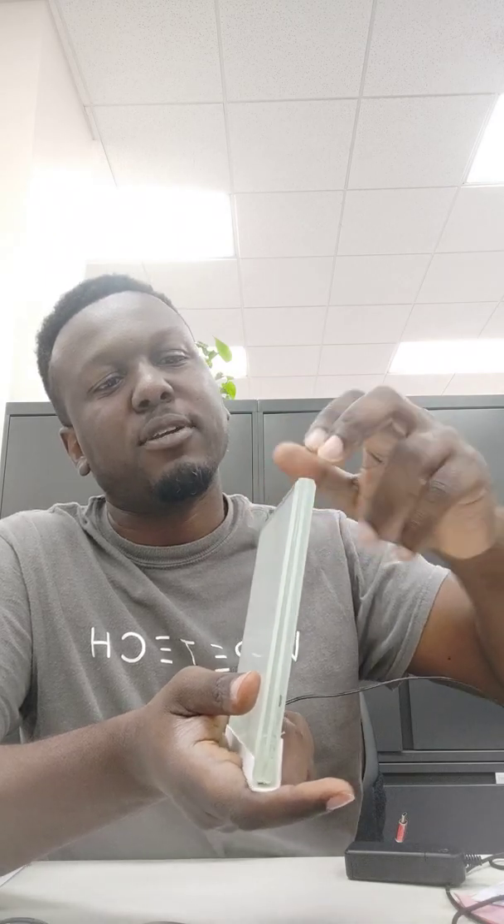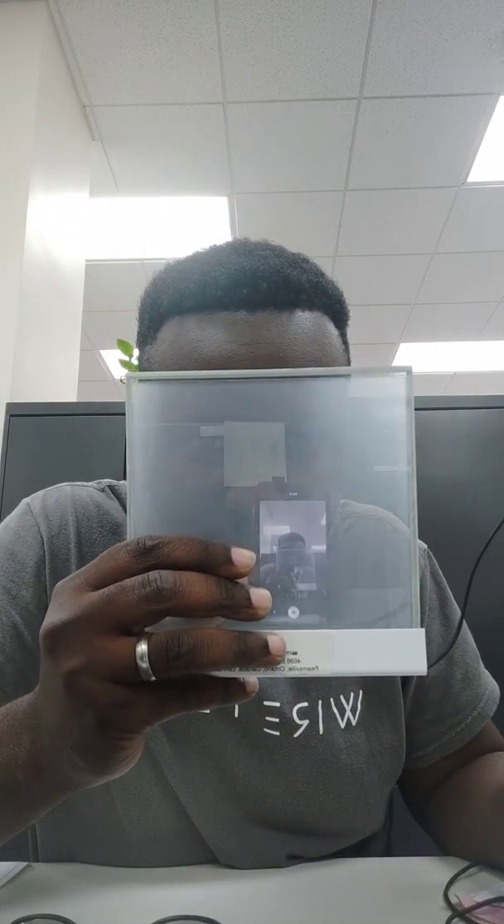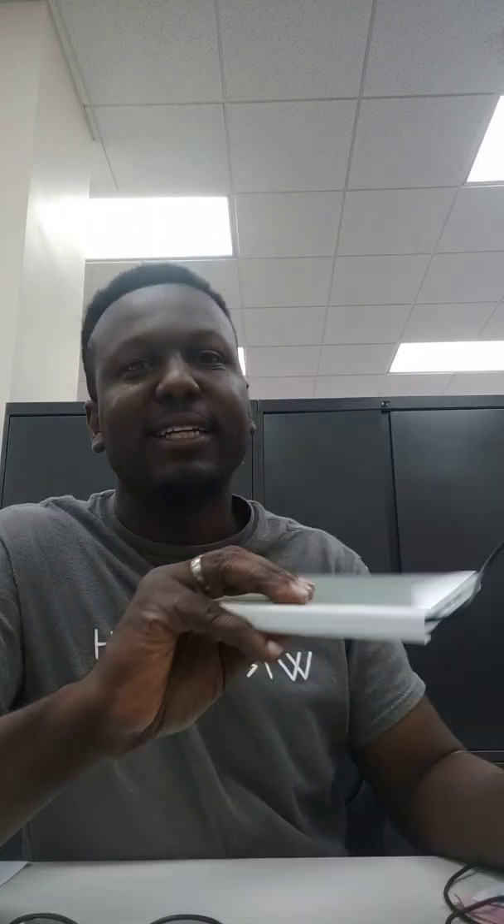It's a pane of glass, actually pretty thick. It has some sort of film in the middle, and that film — when you apply a voltage charge to it — it becomes clear. That's going to be pretty awesome in some projects.